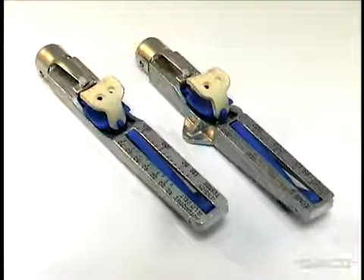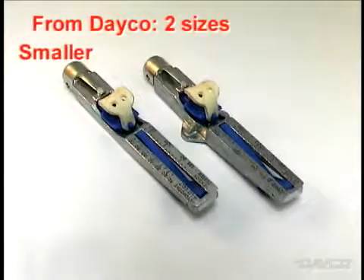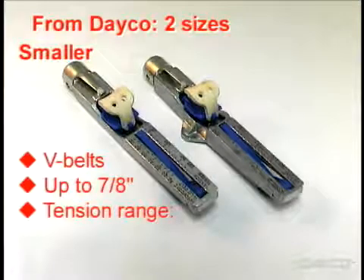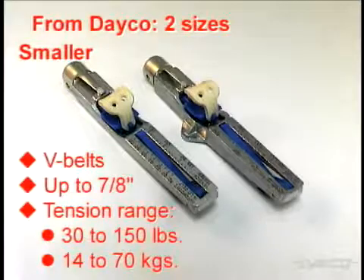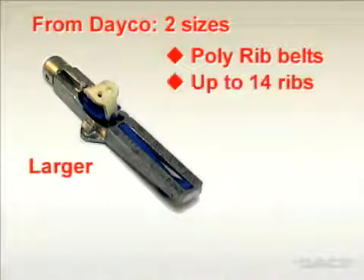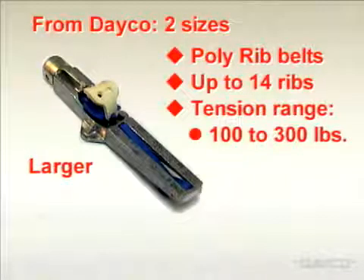The cricket gauge is available from Deco in two sizes. The smaller size is for V-belts up to seven-eighths of an inch wide, with a tension range of 30 to 150 pounds or 14 to 70 kilograms. The larger size fits poly rib belts with up to 14 ribs, with a tension range of 100 to 300 pounds or 45 to 135 kilograms.